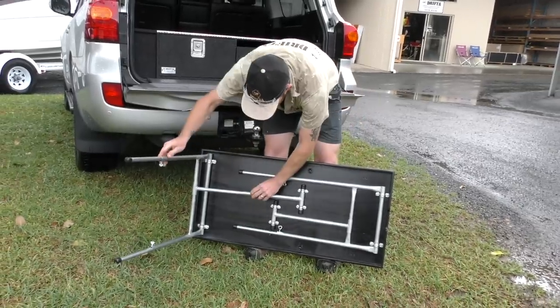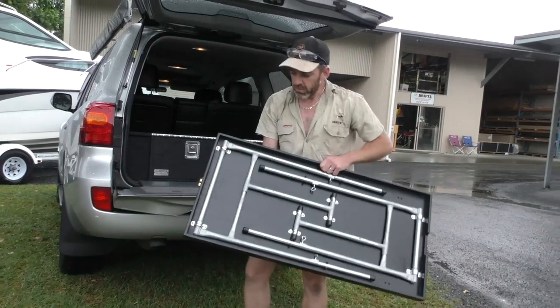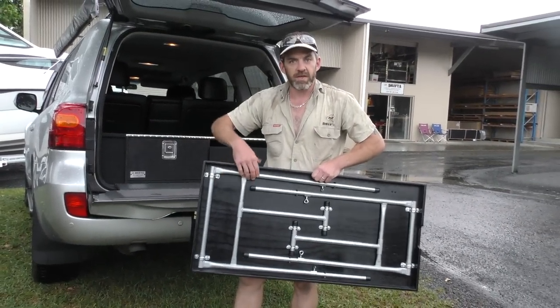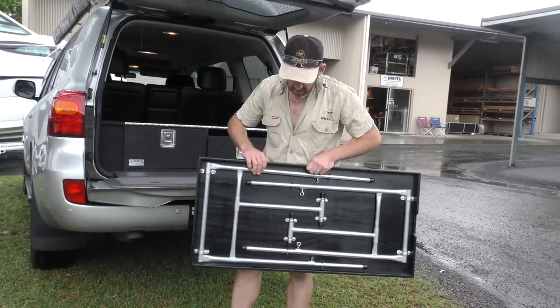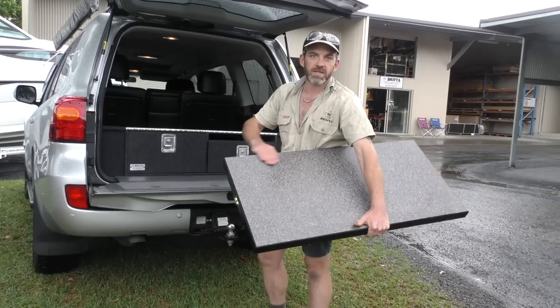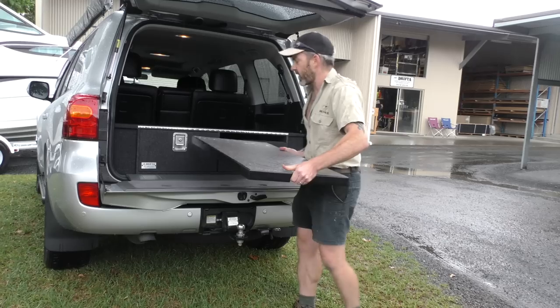The table is made from 12mm plywood. The legs are fabricated in-house from galvanized mild steel. The top of the table is laminated like a kitchen worktop, so it's a nice clean work surface to prepare food on.